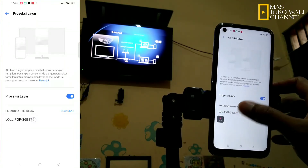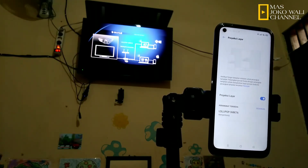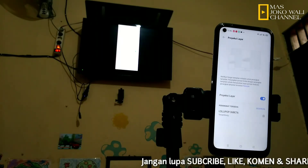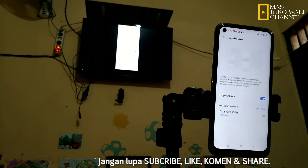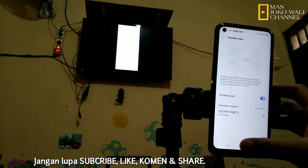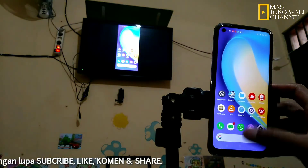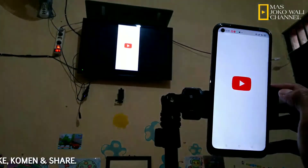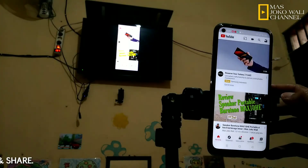Nah kemudian di sini muncul namanya ya. Kemudian kita sambungkan. Nah sekarang smartphone sudah terhubung. Jadi caranya seperti itu ya. Anda bisa juga menggunakan Smart TV atau TV Box yang memiliki fitur screen mirroring.